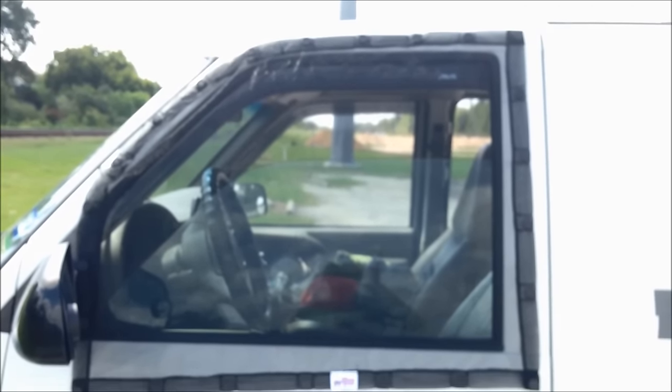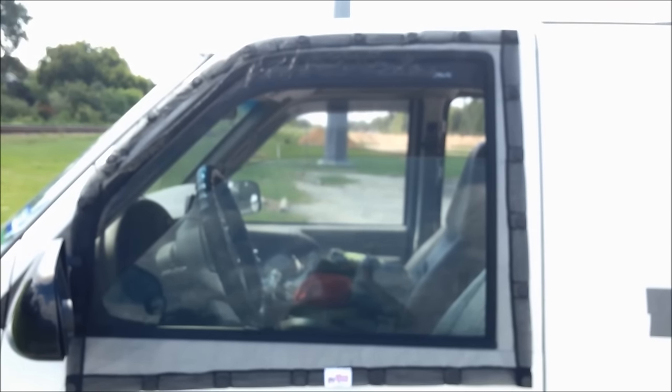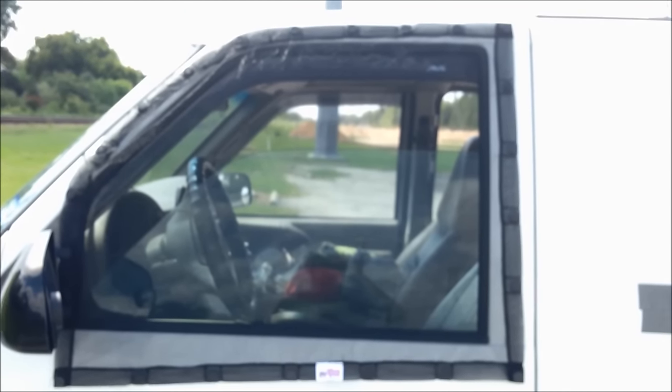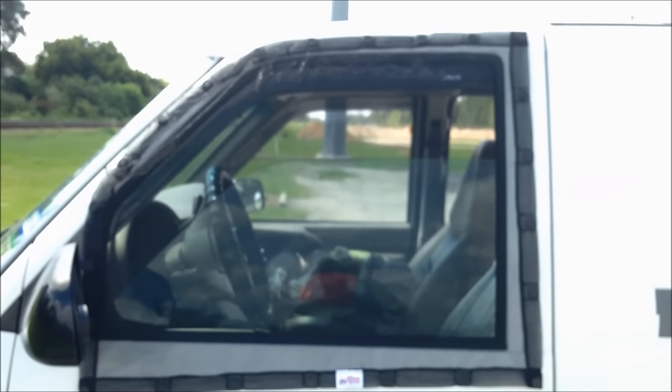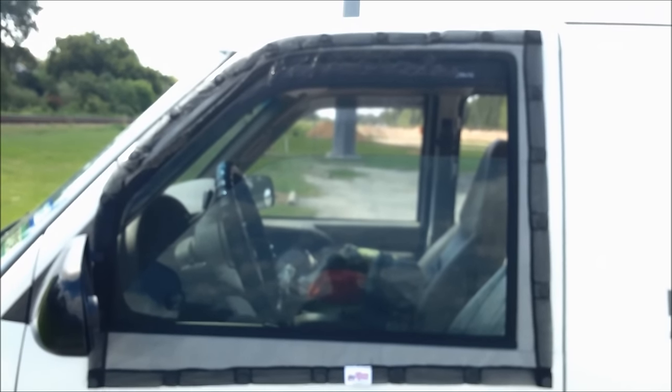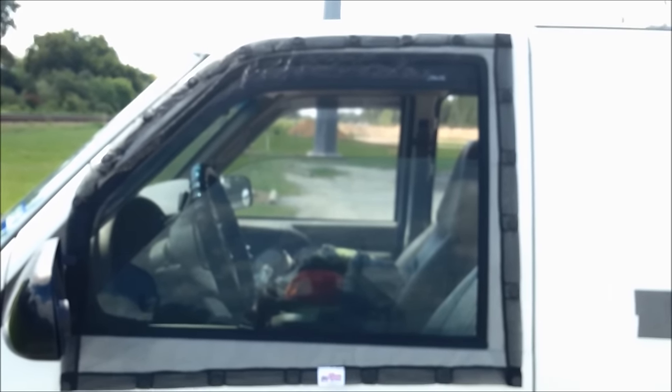So that's how I'm working it right now: Skeeter Beater on, the roof fan usually on level two sucking hot air out, and the windows down about this much — sometimes all the way down. That's how I'm keeping cool at night.